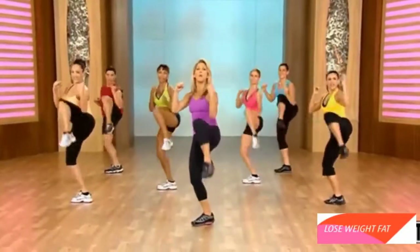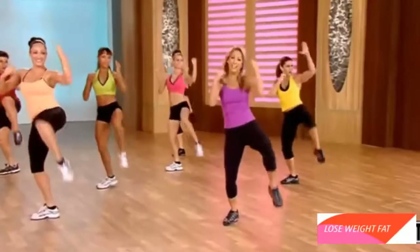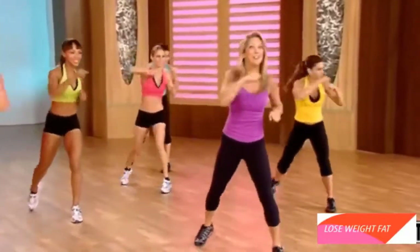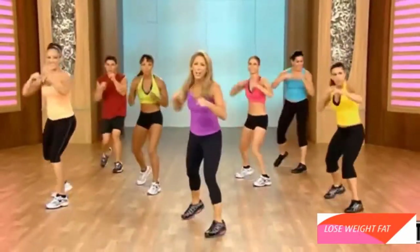Pull. Pull. Pull. Now jab and cross. Jab, cross. Jab, cross. Pull. Pull. Pull hard. Jab, cross. Jab, cross. Again. Now really get into it. You got it. Love it, woo!